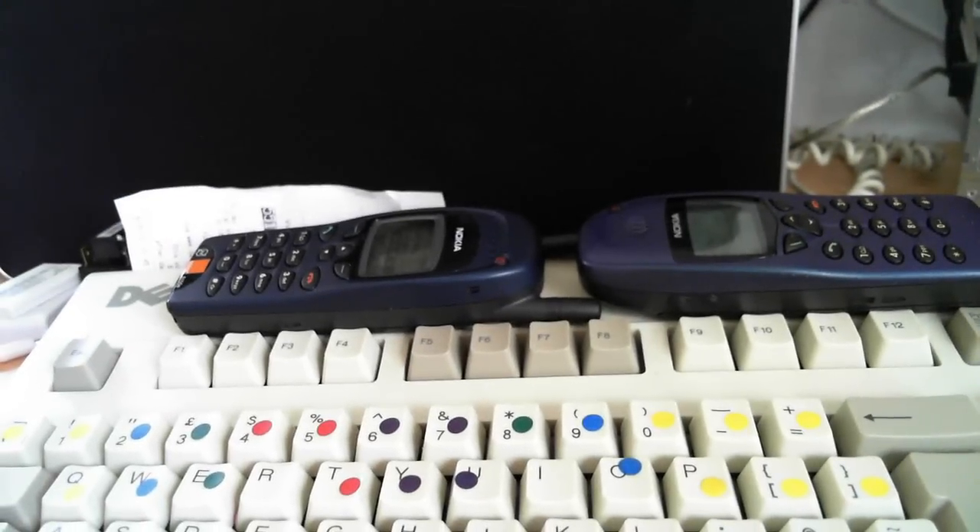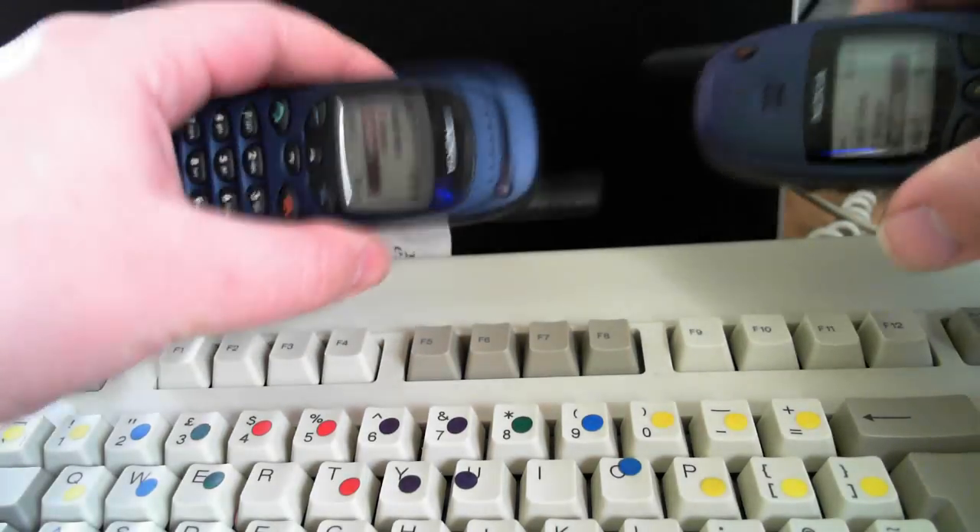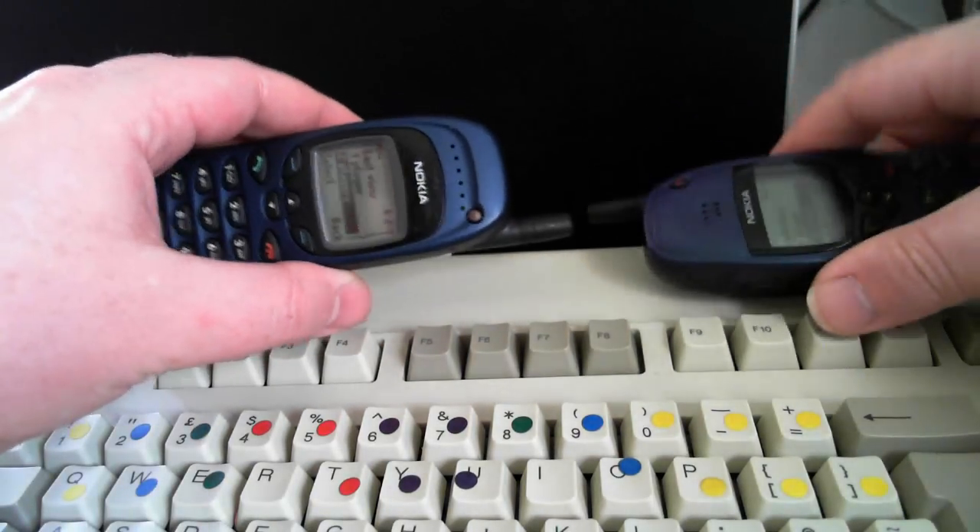If you ever get a Microsoft Live Cam Studio, be aware that the autofocus is crap — very good quality overall, but the autofocus is absolutely diabolical.